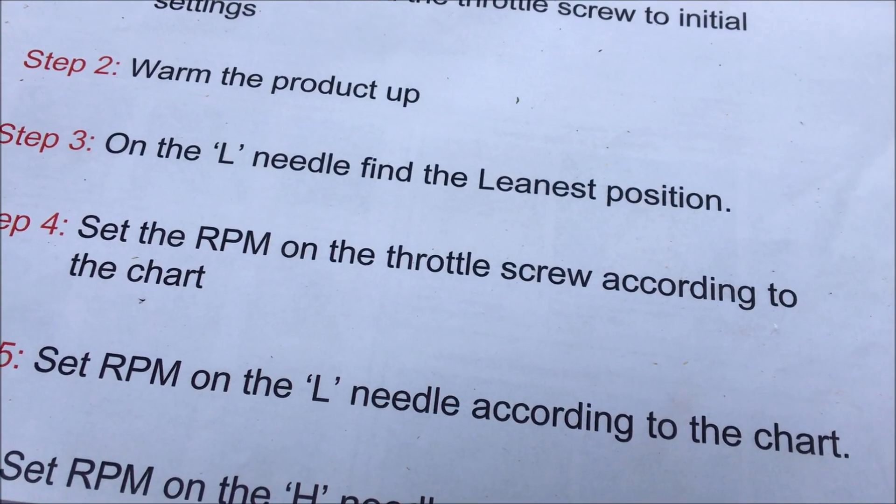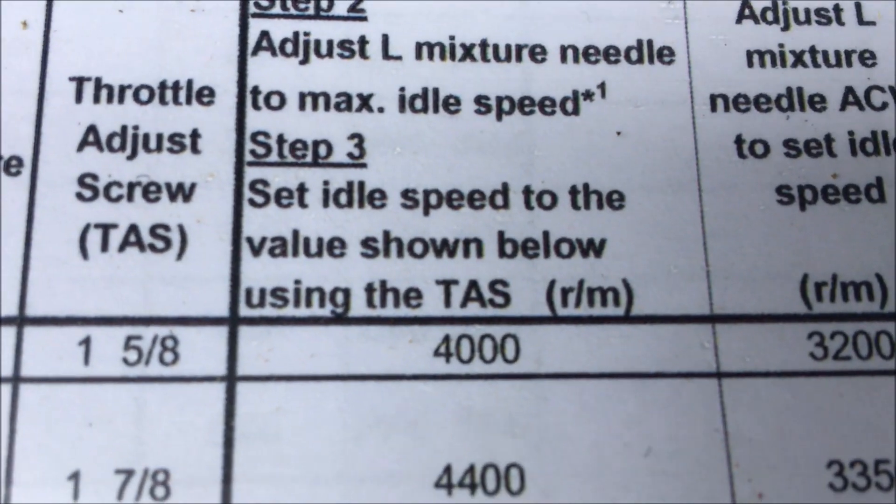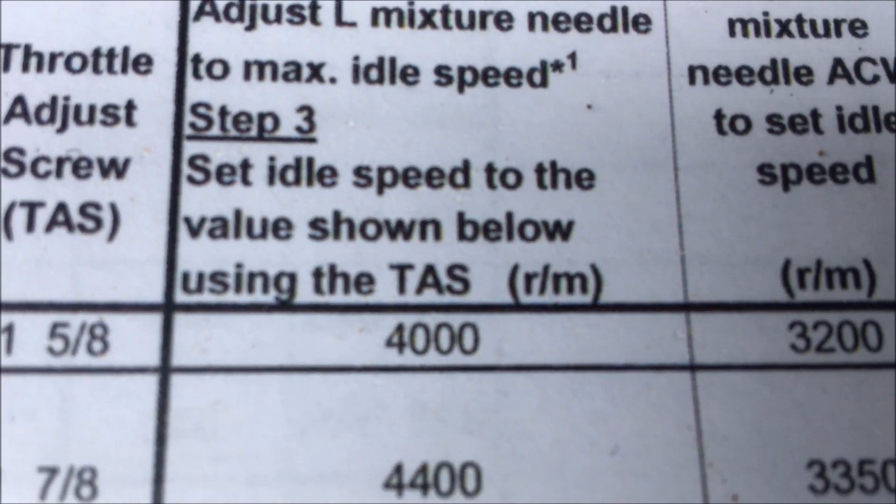So now we're going to set the RPM on the throttle speed on idle, which according to the chart for the saw, works out at four thousand RPM.